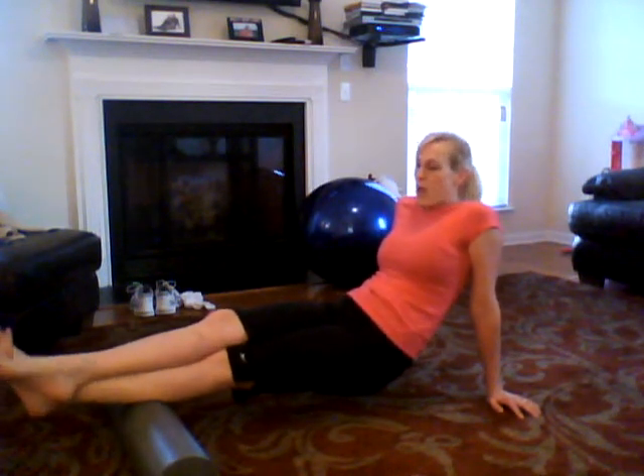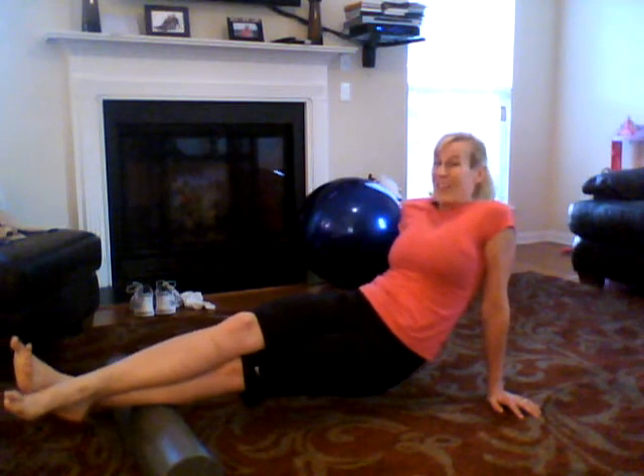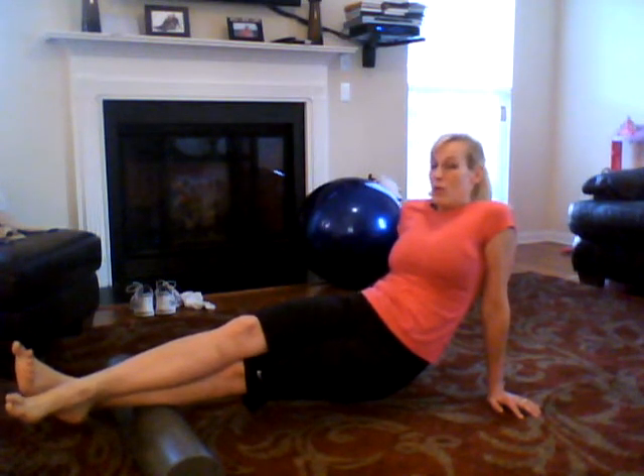Another thing with your calves — you're going to want to rotate. Like, this is killer right here. When you rotate, hold it, and then bring it to the other side and hold it.